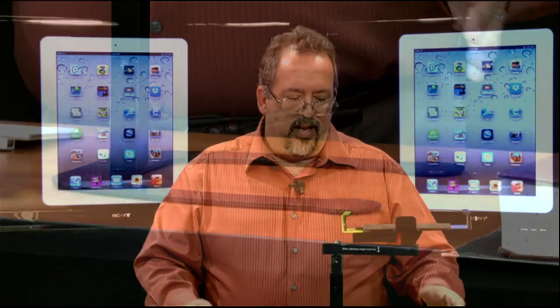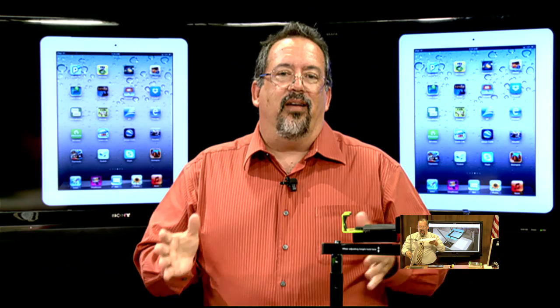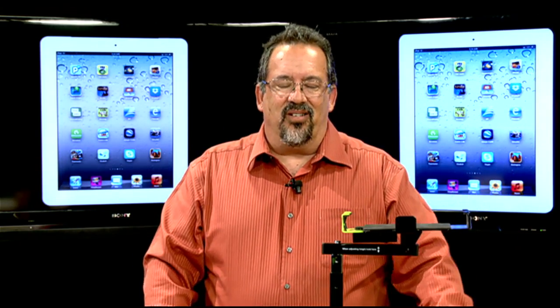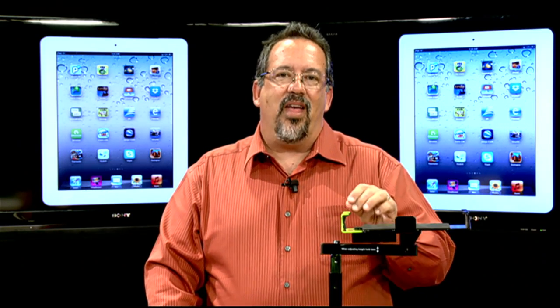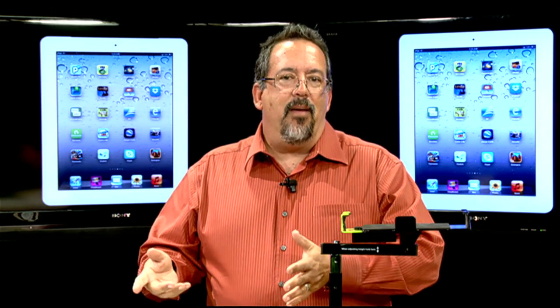The Dewey Document Camera Stand is exactly what it says it is - it's a stand that turns your iPad into a document camera. In the past, last season on Digital Discoveries, we actually did a show on how to turn a ring stand into a document camera stand. The point of that was that you can use the iPad as a document camera. You don't have to have a completely different solution - if you've got an iPad, you've got a document camera. It's just a matter of having something to hold it, and that's what the Dewey does.